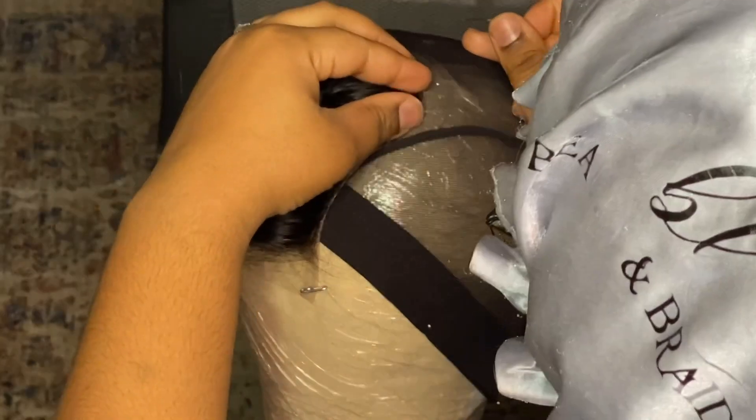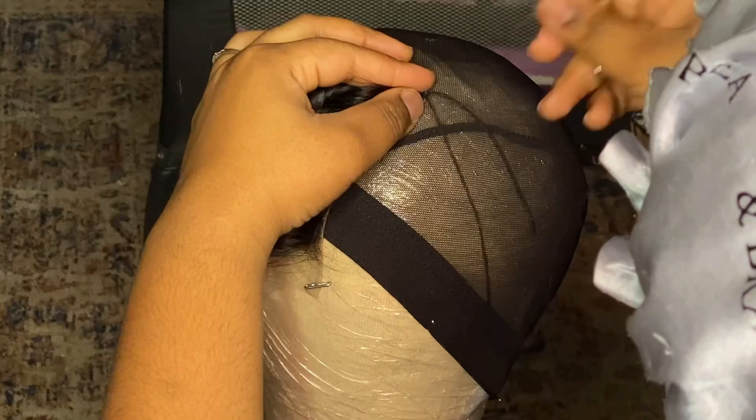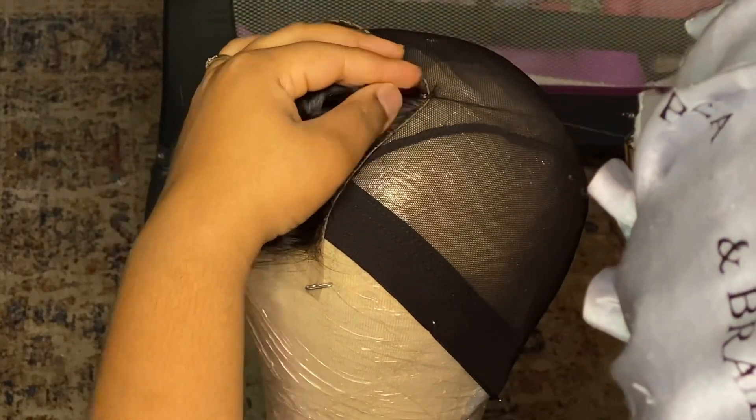Hi everybody, welcome back. I'm going to jump straight into this video. For this video I'm going to be doing a box braid closure wig.